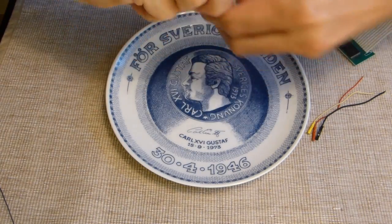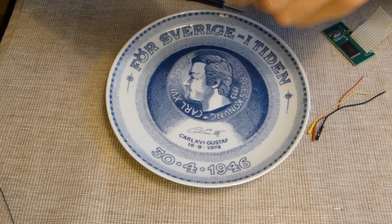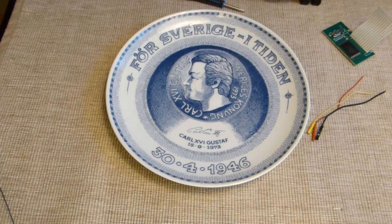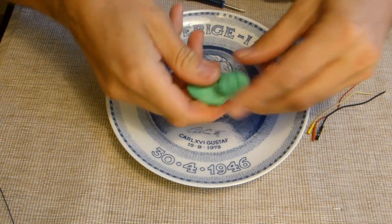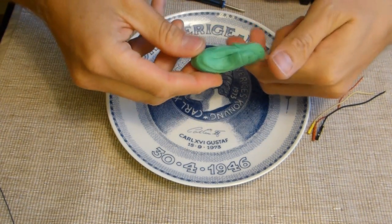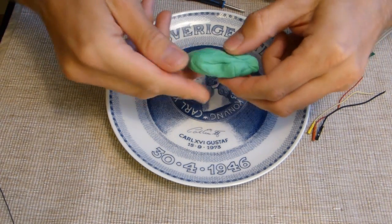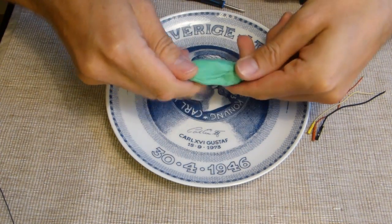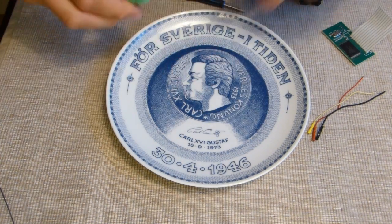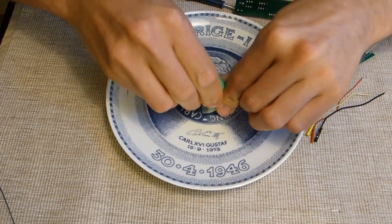I tend to always do this now, thanks to UAV Futures — Stu, I think it's called. He had this tip about using blue tack — I think it's called blue tack. We call it heft-massa. I'm going to use this heft-massa.